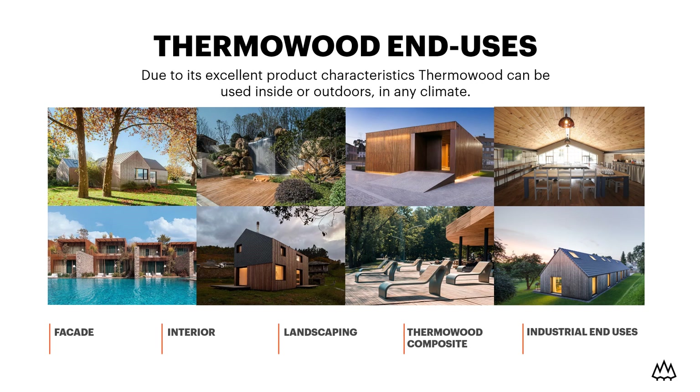Thermowood is also often used in humid spaces like spas and saunas, for example. In the field of landscaping, Lunarwood Thermowood is a perfect choice for decking with a clean and elegant appearance, with also the possibility to use hidden fixing without any visible screws. Thermowood is also widely used for many kinds of garden and outdoor structures, like pergola buildings, partition walls, or fences.